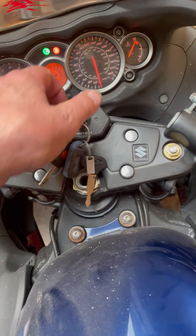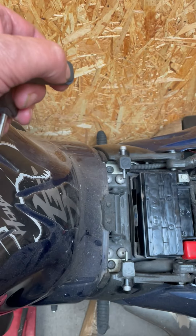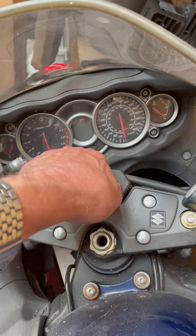Oh hang on, I forgot — I've got the alarm. Disable the alarm. There we go, alarm disabled. I even forgot it had an alarm. Okay, ignition on again.